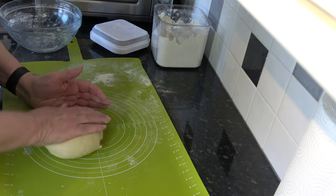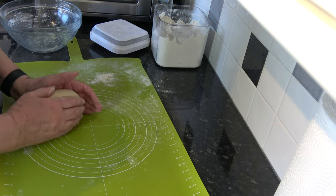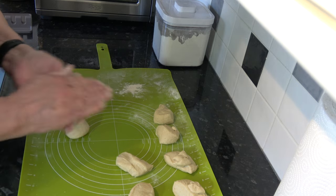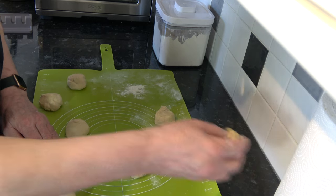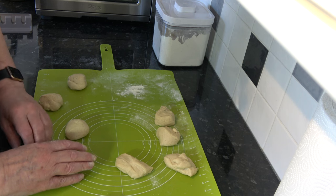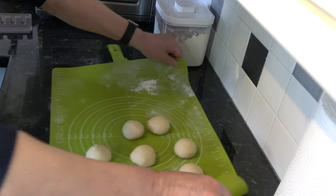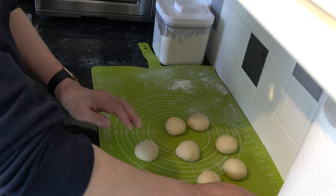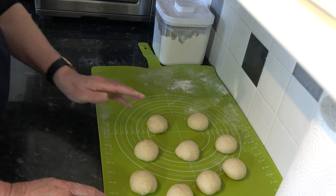So I'm going to divide the dough into pieces of 50 grams each, which will be nine pieces. With them divided into nine pieces I'm just going to roll them into a ball. If you just wanted to make nine small dinner rolls like that you can leave those to proof on a parchment-lined baking tray and they will be fine like that.